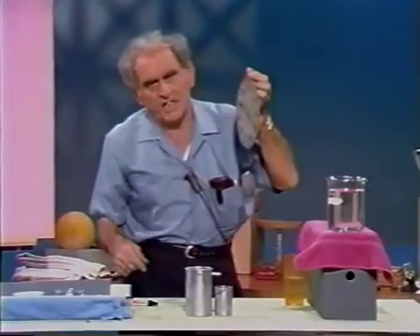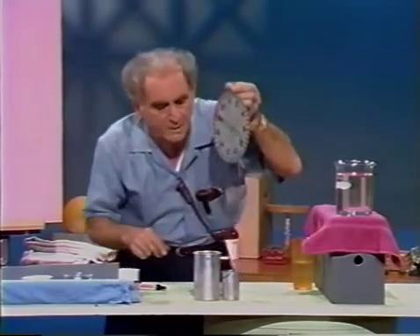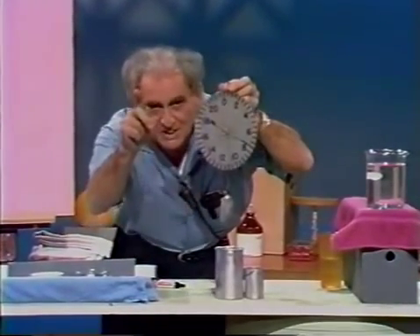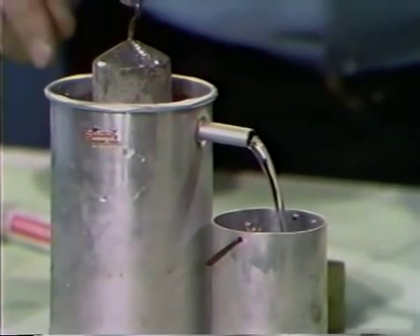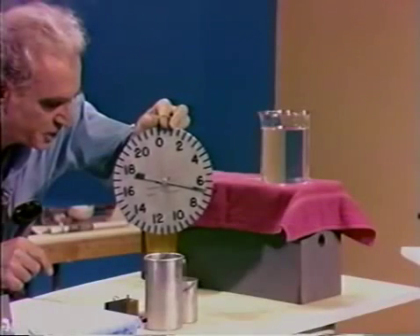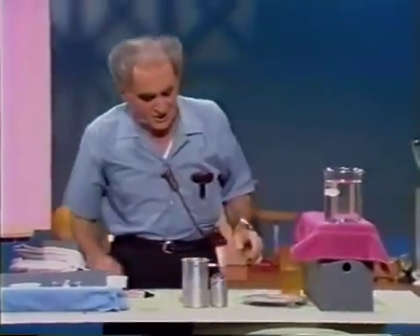Now I'm going to submerge this body in that chamber of water. As anyone would recognize, some water will be pushed out. I'm going to push some water out and catch it in that little bucket. Watch now — I'll wait until all that's going to be pushed out is pushed out.